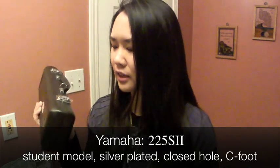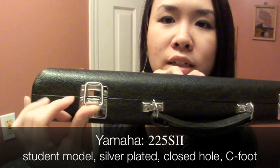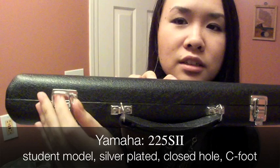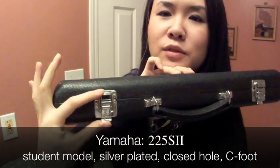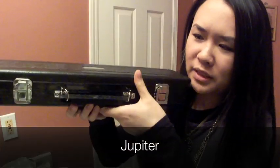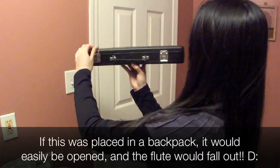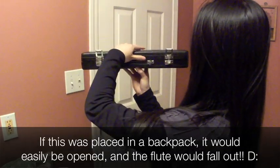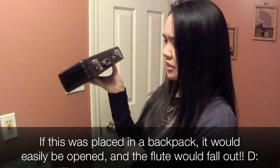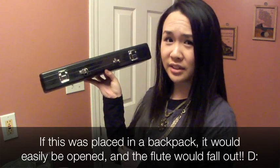First off, let's talk about the case. You see these buckles on the Yamaha? You open the lever here, put this down, and if you do it to the other side too, it'll just open up really nicely. It's really secure on both sides, whereas the Jupiter one just opens like that, and that's it — which is kind of alarming. I don't find it really secure. If you're gonna get a Jupiter and you plan to keep it for a long time, I would actually invest in a different case.